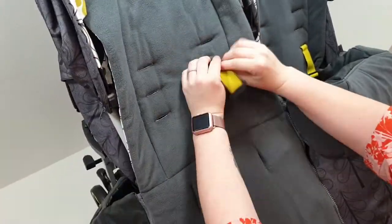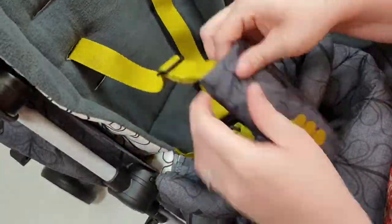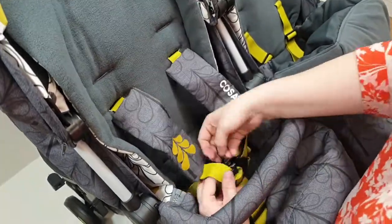Attach your footmuffs. You will need to thread the harnesses through the slots on the footmuff. There are three slots which will enable you to vary the height of the harnesses. Don't forget to thread back on your harness pads to make sure it's extra comfy for baby.